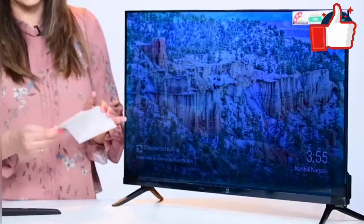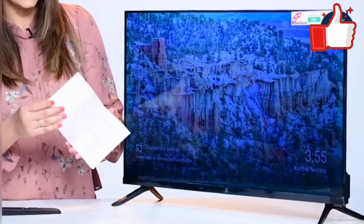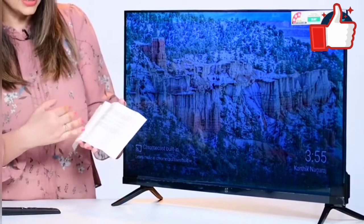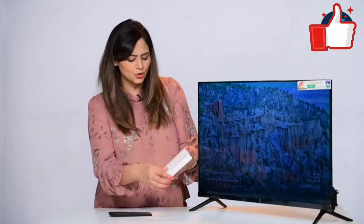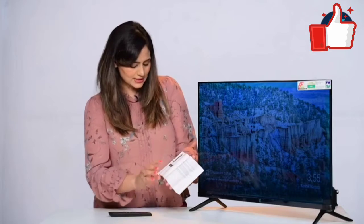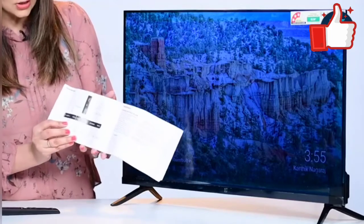If there's anything I have missed, you will get to read it in the manual that you get. The user manual contains all the information — details on how to use it, the buttons, the functions, and everything about the ports is also mentioned.